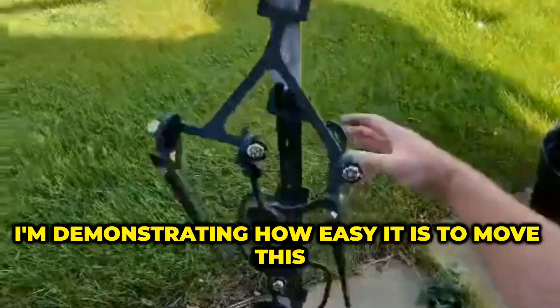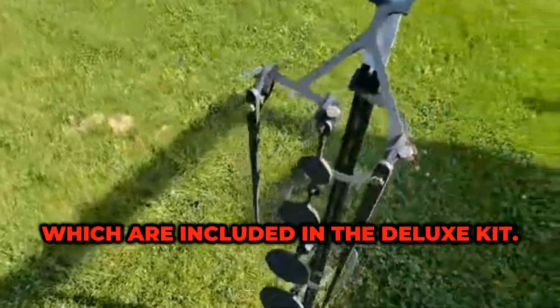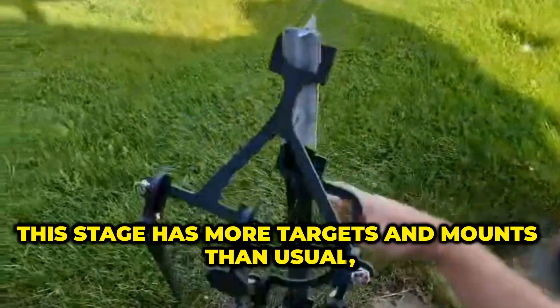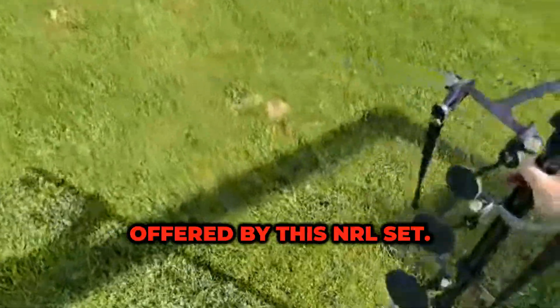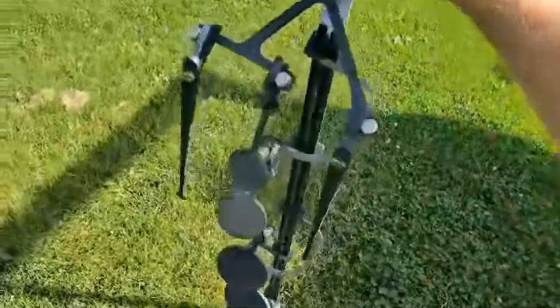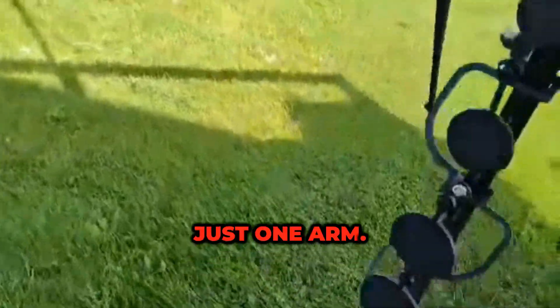Here, I'm demonstrating how easy it is to move this target stage using our optional T-post leg kits, which are included in the deluxe kit. This stage has more targets and mounts than usual, but I want to showcase the versatility and portability offered by this NRL set. As you can see, it's stable and can easily be moved around with just one arm.